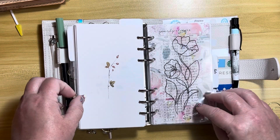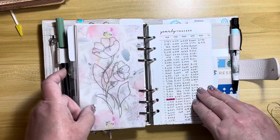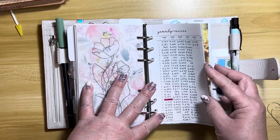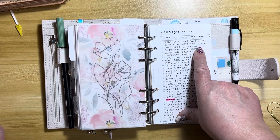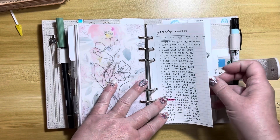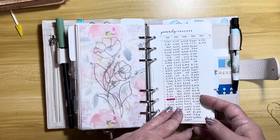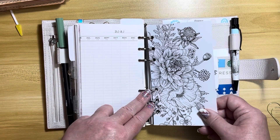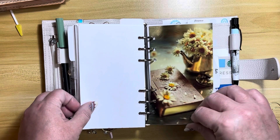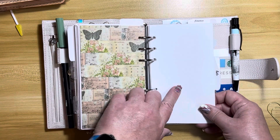In the trackers section I have some acetate over vellum where I was putting down my steps. It doesn't look like I've recorded anything since May, but I can just go into the health app on my iPhone and catch up. There are some more freebie printables and another dashboard, and that brings me to my lists section.